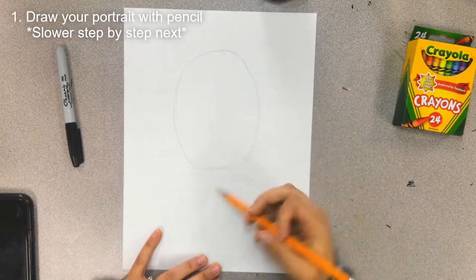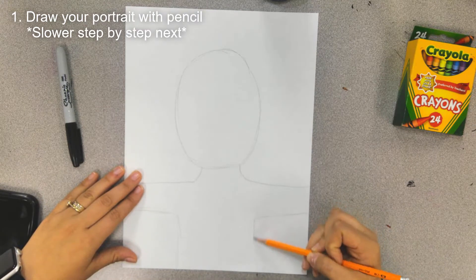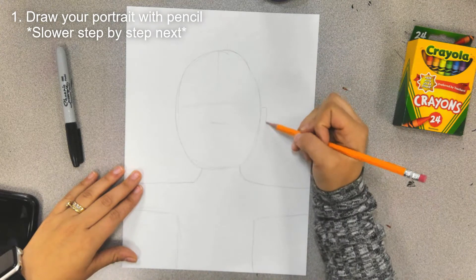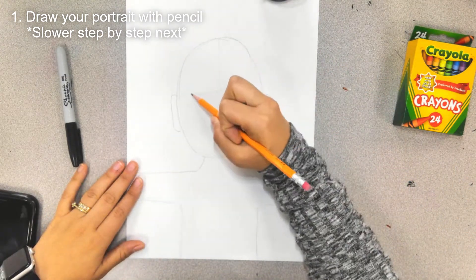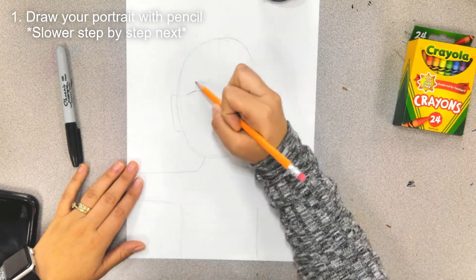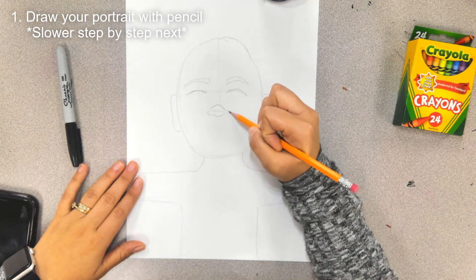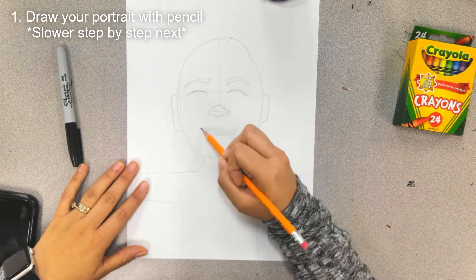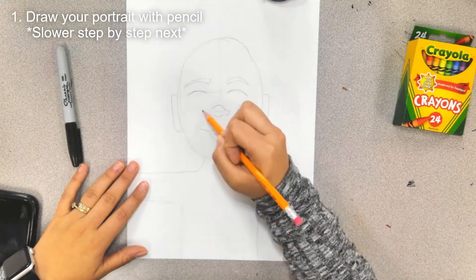First step: draw your portrait using pencil. Make sure you draw lightly so that if you make a mistake you can erase. Always start with the big things first like the head and the body before you go in and add details like the eyes and the nose and the mouth. I'm going to slow it down step by step in the next part of this video, so be patient and you can either pause or wait for that part.